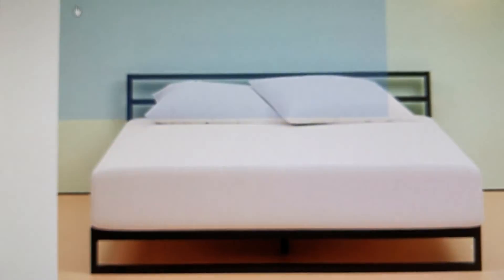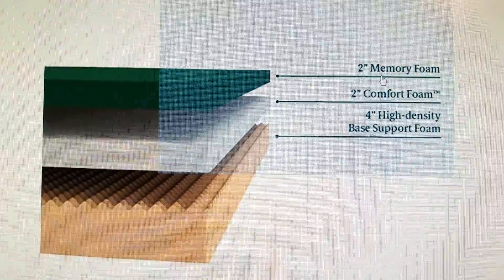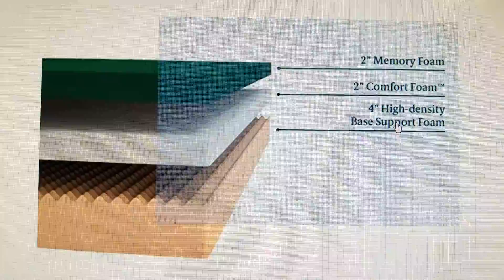What I realized after the fact is that this mattress actually has three layers. It's 8 inches total — the top one is Memory Foam, the next one is Comfort Foam, whatever that means, and then the bottom one is High Density Base Support Foam.